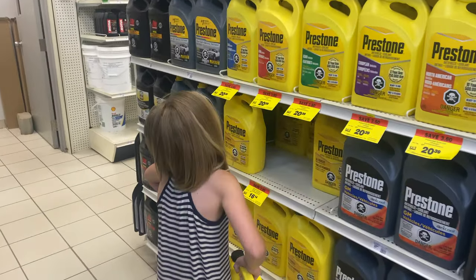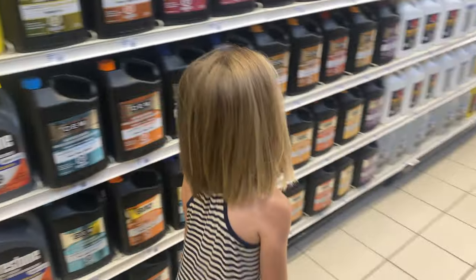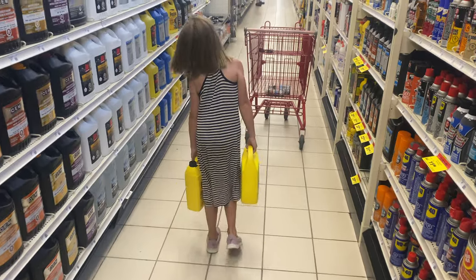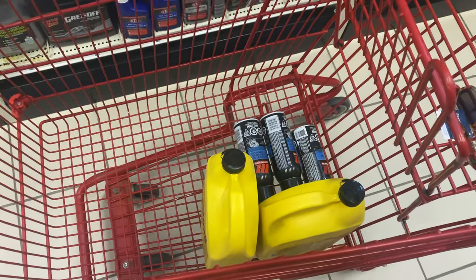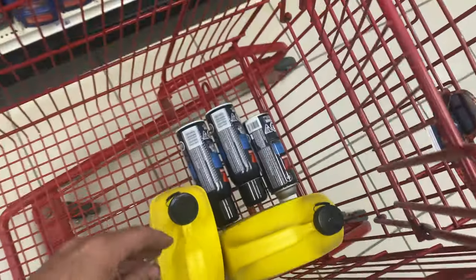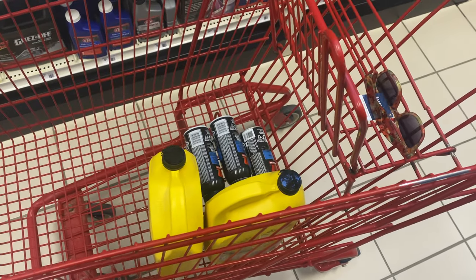We got my daughter here and we are shopping for stuff. We want to see if we can get this old Land Cruiser running and drive it onto the trailer, so we're shopping for a couple items. I've got a bit of a list: we got the coolant, carb cleaner, we're going to get some spark plugs, some sandpaper, and see if we can get this thing started.